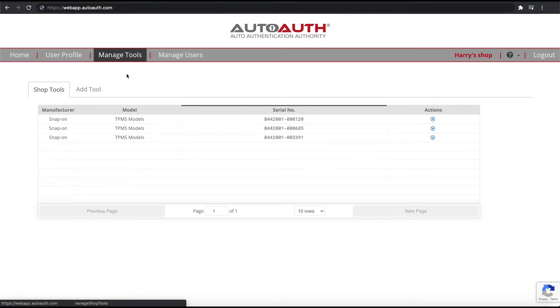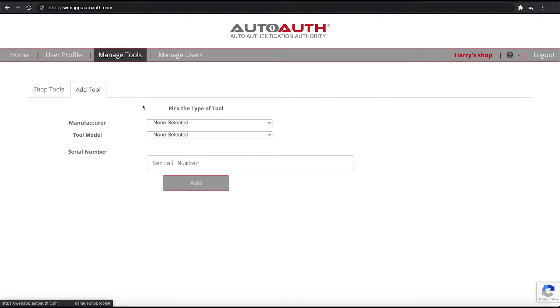It'll show that we already have some TPMS tools all set up. We'll go to add our new tool — select add tool, and then under manufacturer we're going to select Snap-on, and then under tool model we'll select TPMS. Your list may look different, but regardless, select TPMS.